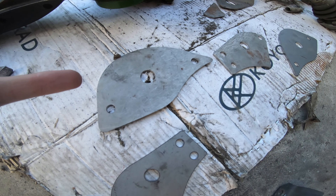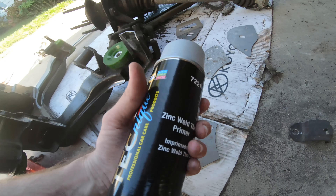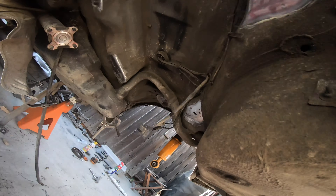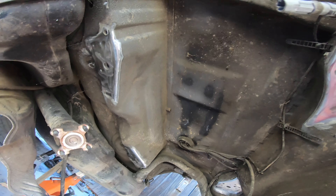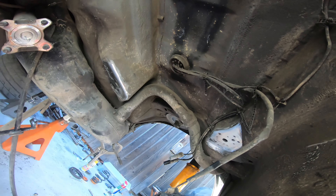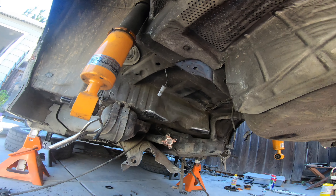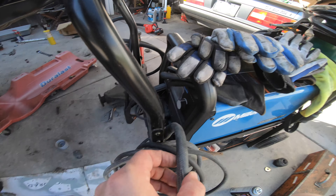I'm going to hit all these little reinforcement plates with some weld-through zinc primer, and also hit all of the prepped areas up here with some weld-through zinc primer as well, so we don't rust any of this out. I'm in California but it's good to take care of this so it lasts a long time.